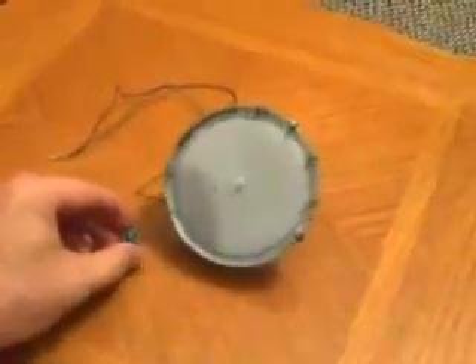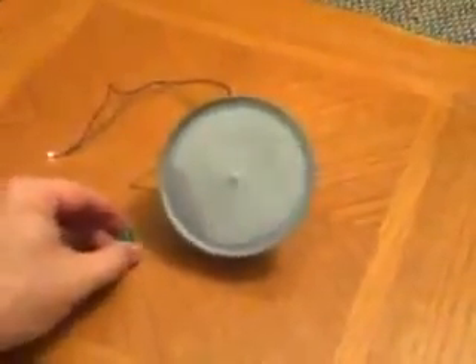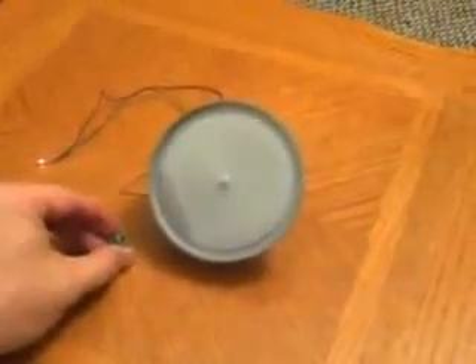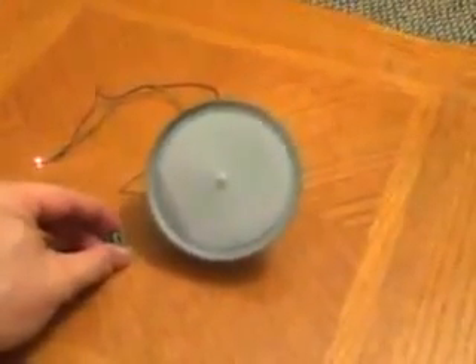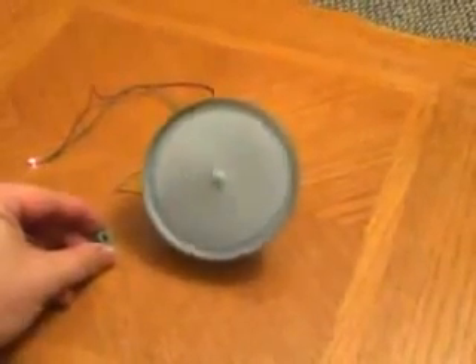Alright, so let's try this out. Hold the magnet and find the distance that you need to get the motor going at its maximum speed.